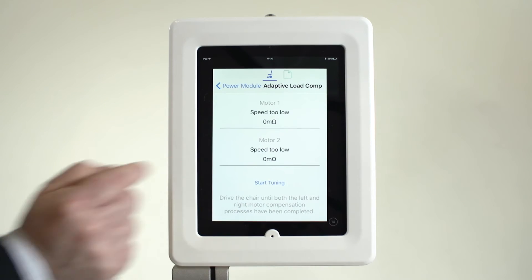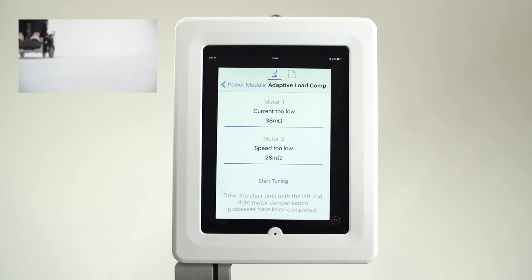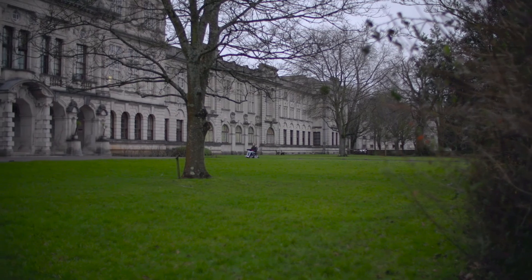This technology gives the power chair the intelligence to learn the best value by constantly measuring the motors whenever the power chair is being driven. It then uses the measurements to make small adjustments to the load compensation value being used.